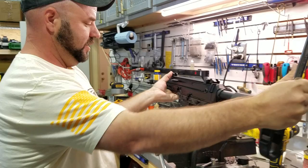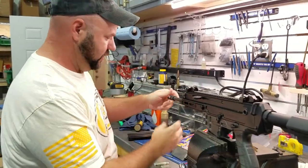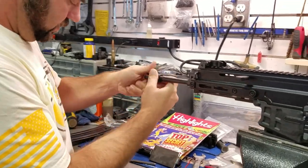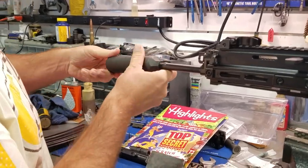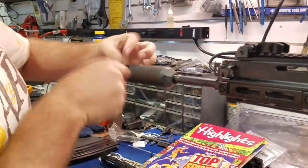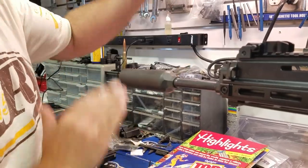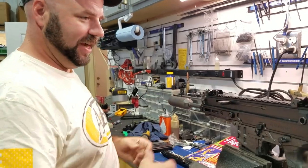Last but not least, before you go shooting this thing — take off the muzzle device and put yourself a 5.56 suppressor on here. Any can will do. I like these SIG ones just because they're cheap. You have to tighten them up.